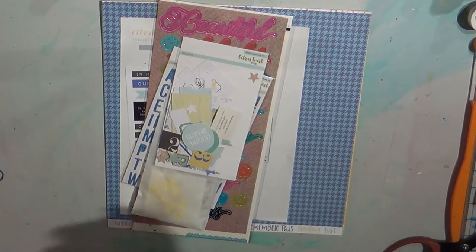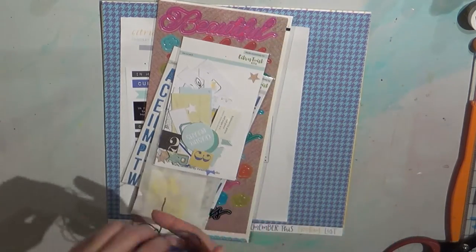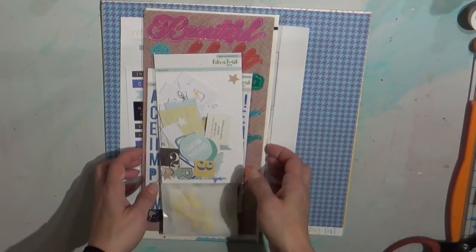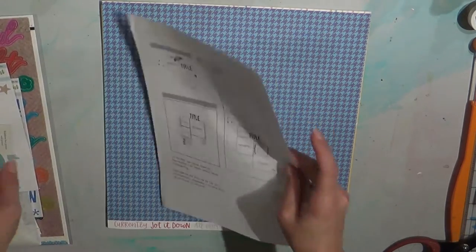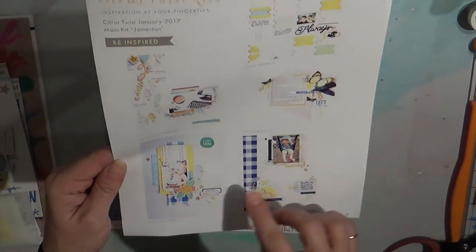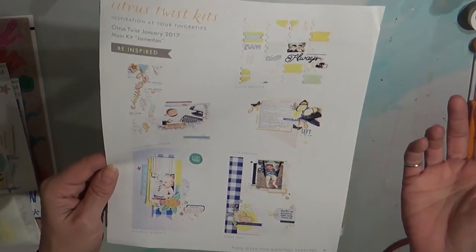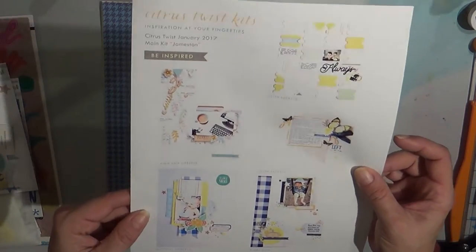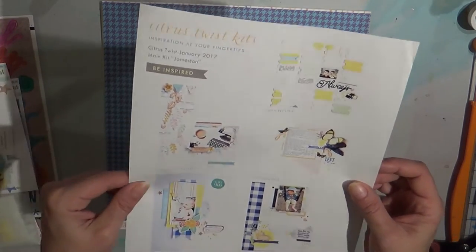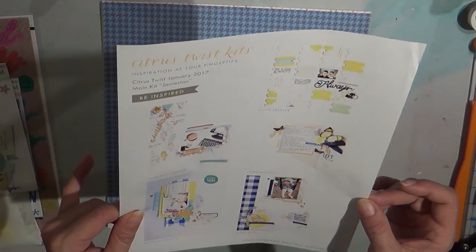I got my Citrus Twist kit in for January and I haven't even looked at it. I just opened it - here's my gorgeous little twine they send every month. I'll start with the sketches; they always send these for sketch ideas and give you some layouts in the back. They're easy enough to follow for anyone that wants to get started or just needs a spark of inspiration or creativity.